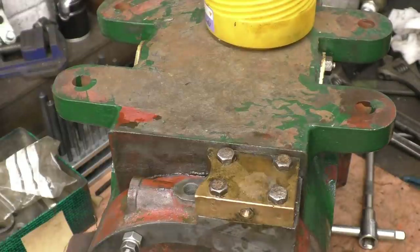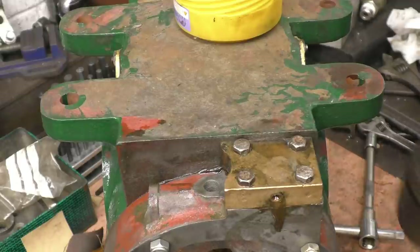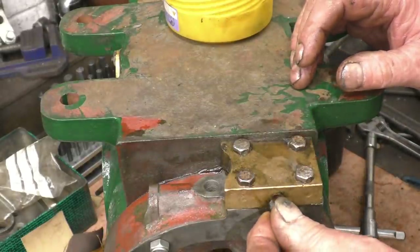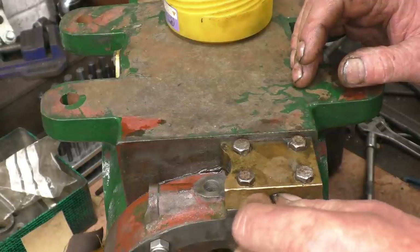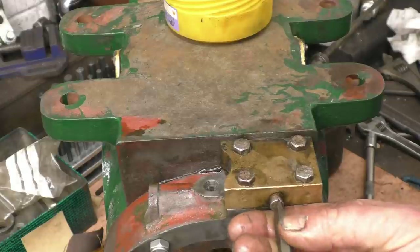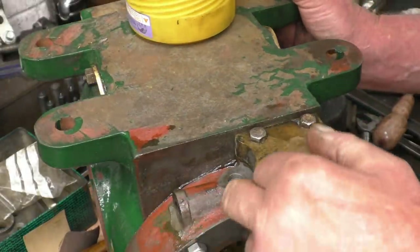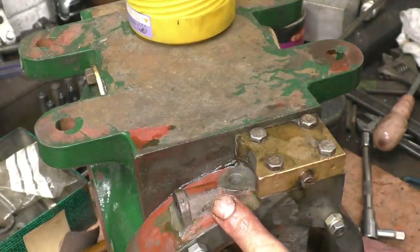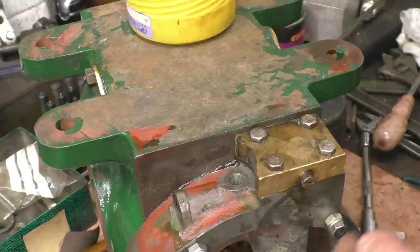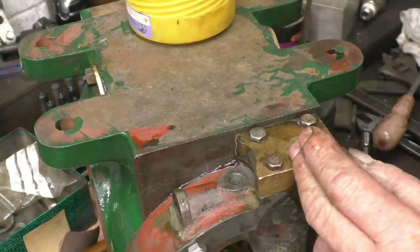There's a little hole in there — that's for a bleed screw. Put a little bit of oil in there and screw the bleed screw in, with a washer.